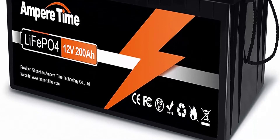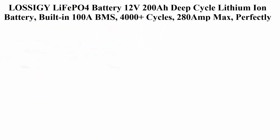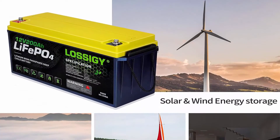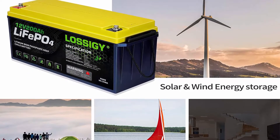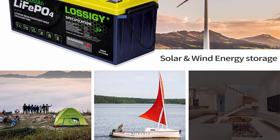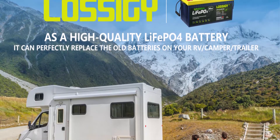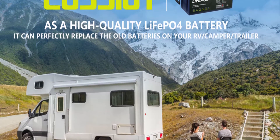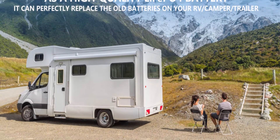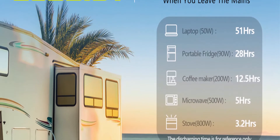Number two: LossAG LiFePO4 battery 12V 200Ah deep cycle lithium-ion battery, built-in 100A BMS, 4,000 plus cycles, 280A max, perfectly replaces all RV solar systems and marine batteries. Maintenance free. LossAG lithium iron phosphate batteries have excellent 4,000 to 7,000 cycles and up to 10 years service life. Compared with AGM/SLA batteries, they offer higher energy density, more stable performance, and higher power across various applications.